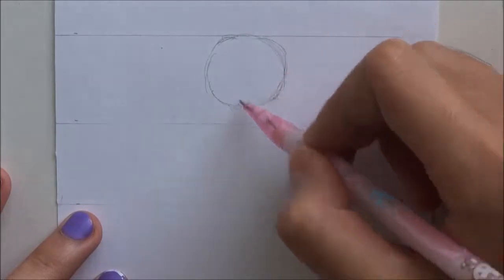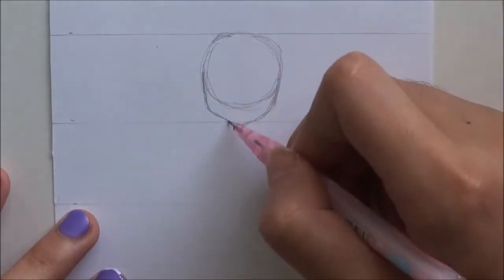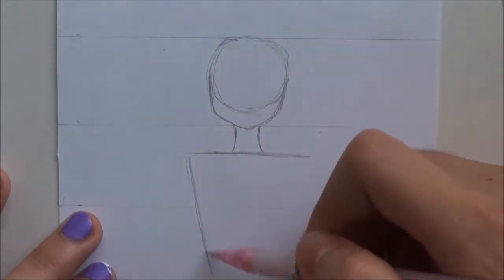I'm just starting off with the circle — it doesn't have to be perfect, it's just a guideline. I'm trying the face. In the next video I'm going to do a how-to on drawing a proper face.